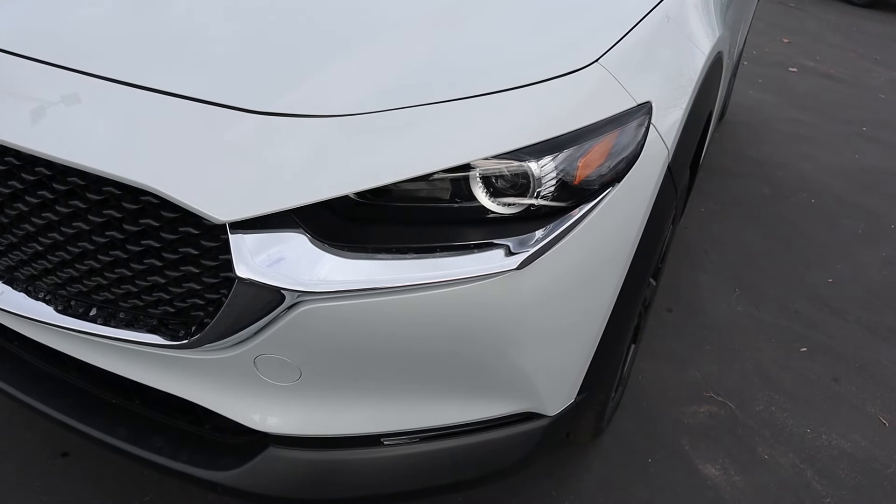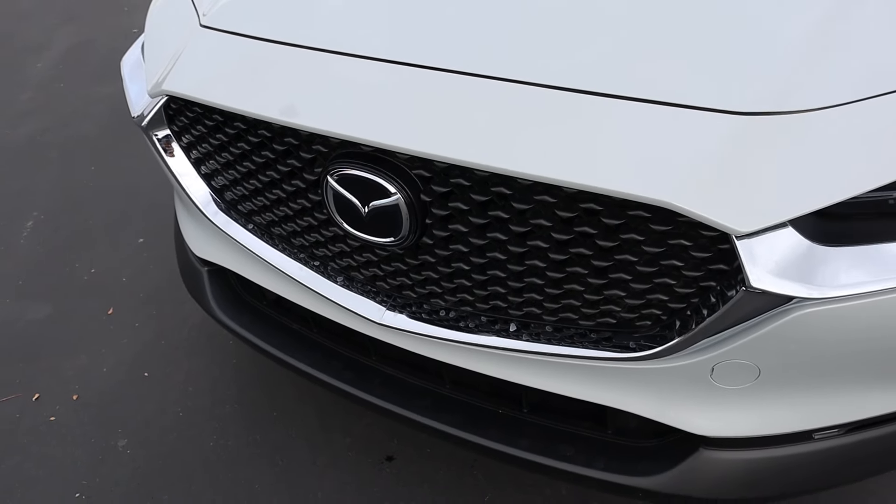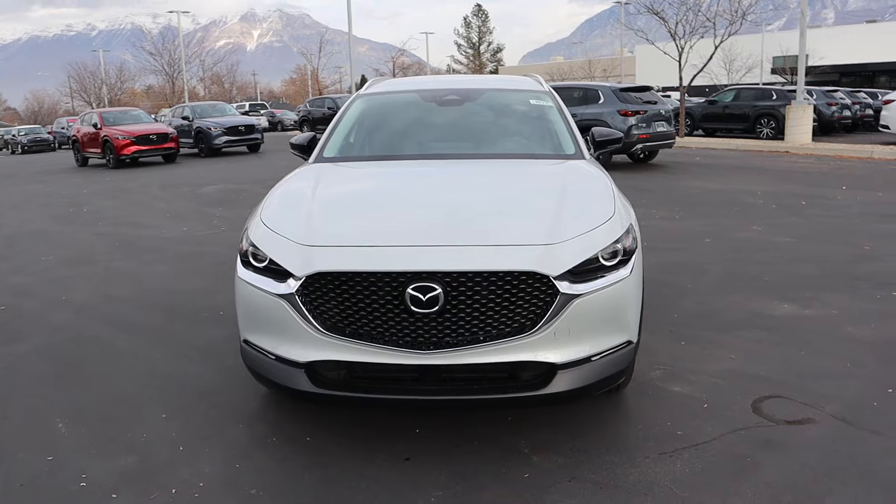Popping down below, we have the CX-30 Signature headlight design, and look at the chrome trim here. Notice the grille has been blacked out with the Mazda logo front and center. Putting it all together with this fresh paint job, I think it looks pretty cool.